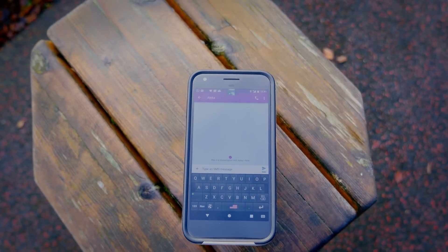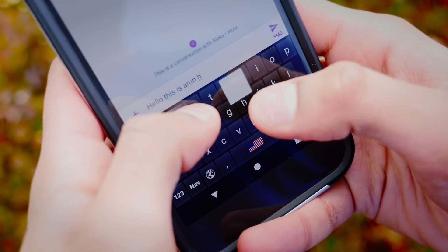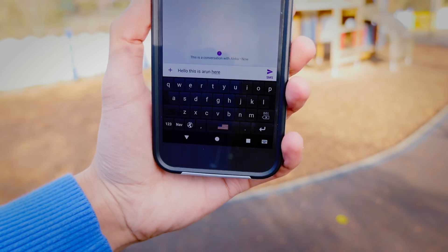Unfortunately, the EVA Facial Mouse doesn't exactly work with your standard keyboard, so you do have to use their inbuilt one, but honestly I found it very fast to type on with a decent level of correction.